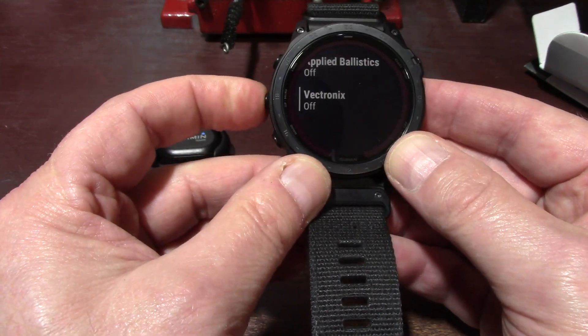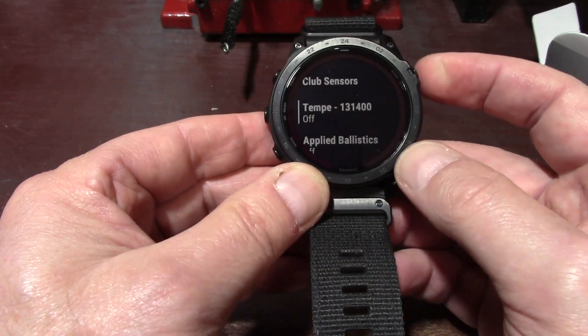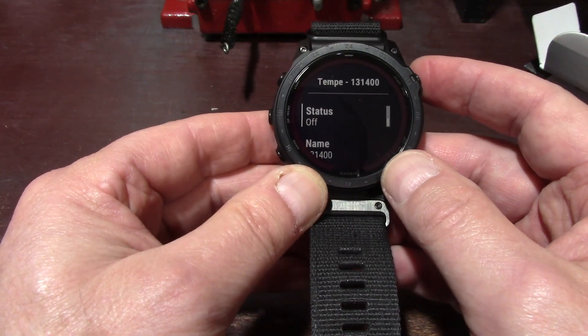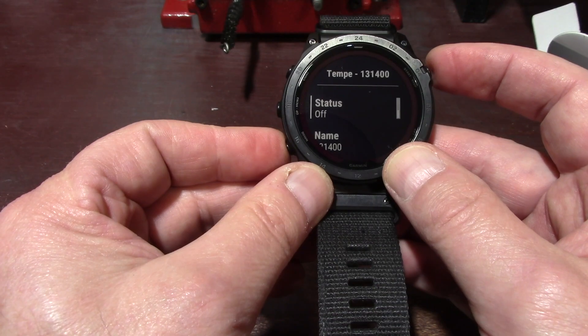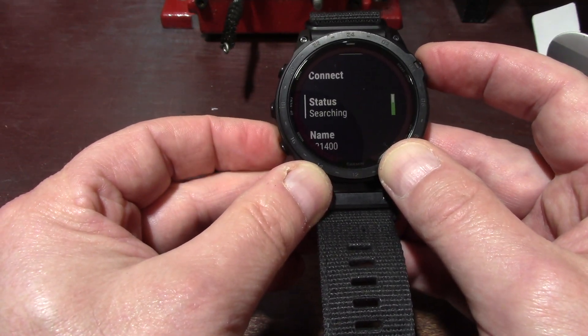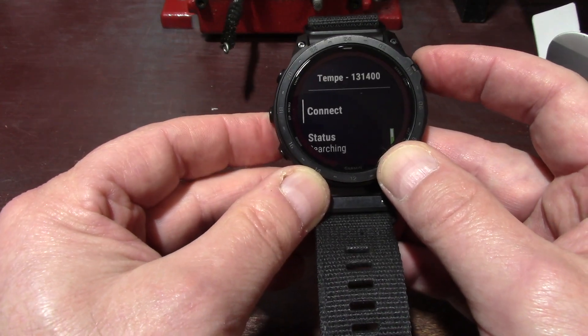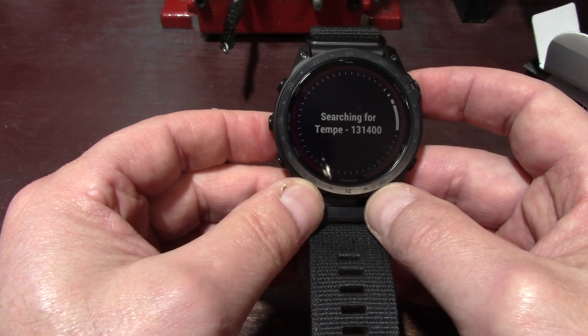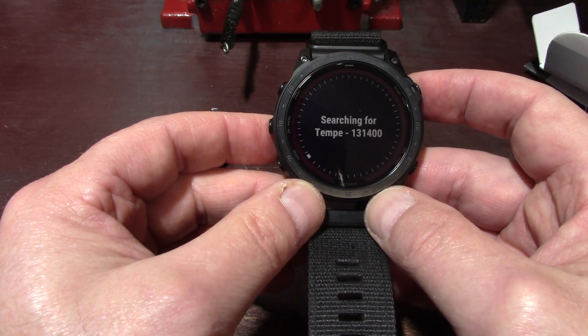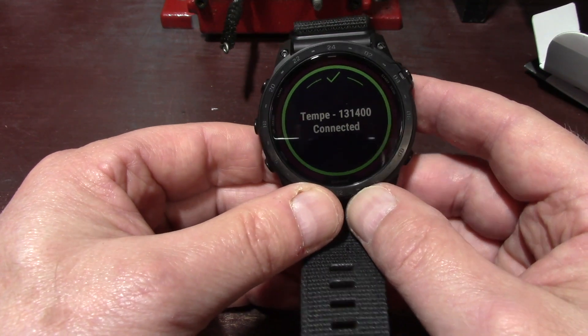I hit Tempe and then I'd add a new one, but because I already have it in there I'll just scroll up to where it shows the Tempe and its ID number. I have it turned off right now so it's not searching all the time. I'll hit enter again — now it says it's searching. I'll connect it. It takes a couple seconds... there you go, it's connected.